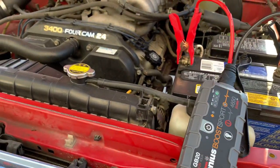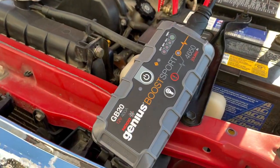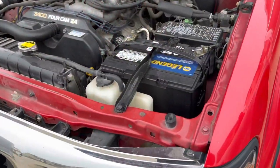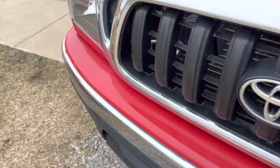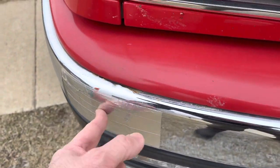It wouldn't start after sitting for about a month and a half — but hey, that got it going. I went ahead and replaced the battery with the NAPA Legend, which has about a four-year warranty on it. The next thing to do is replace the bumper, because we've got some rust showing through on the corners.